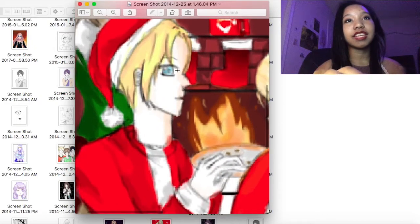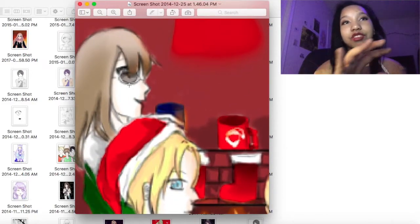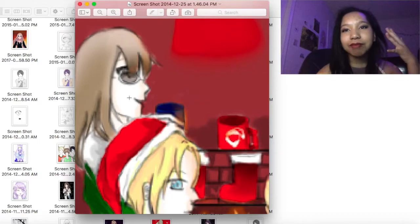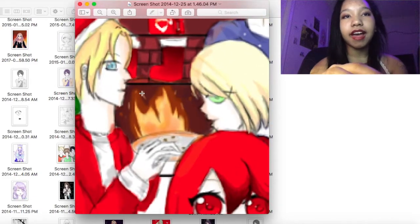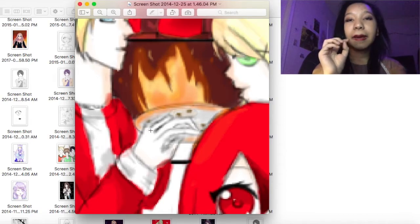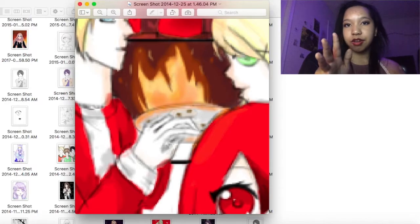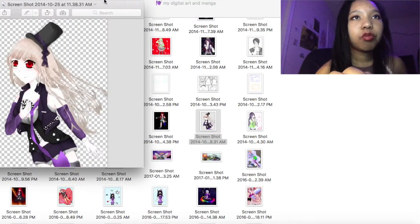My side profiles — I still struggle with them but I used to be so bad. Look at how flat it is. Her eye is really huge, and she was supposed to give that nice warm little grin for the holidays, but she ended up looking really creepy. I wanted to do a fire in the back, which looks bad but isn't the worst. Actually, his hand is backwards — his thumb should be at the top because it's his right hand. I was really bad at hands.